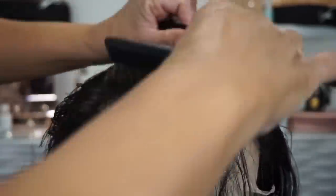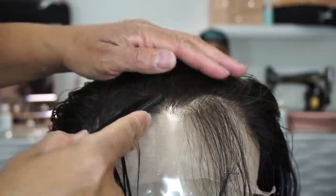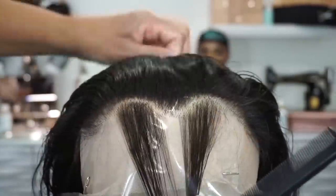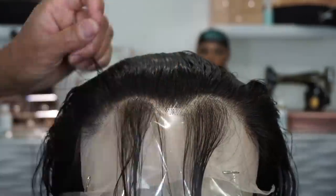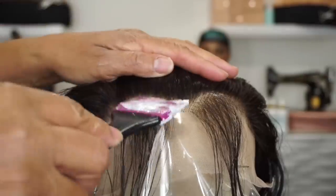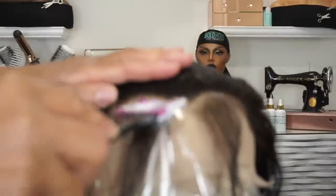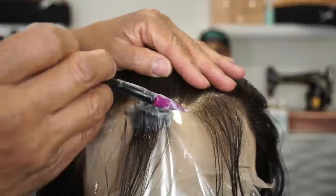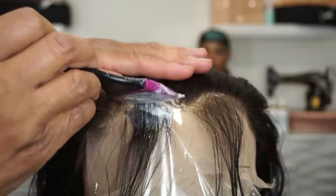Sometimes with my units I do a little extra — this may be a little time-consuming for a lot of people, but I really like for my units to look good, so I do go the extra mile. Here again I'm using the Nair, applying it just like I've done in previous videos on my channel. This is just going to make my job easy.